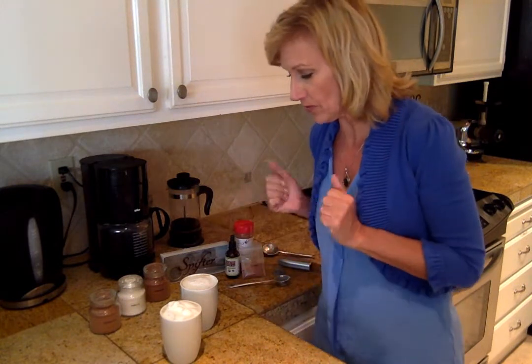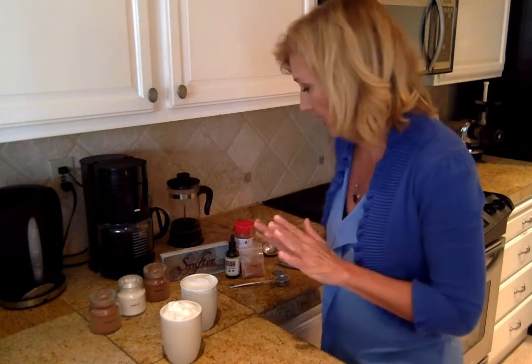Hey, it's Diane. I'm back with the last video in the series on how to make a perfect cup of coffee, with the final touch being using the Spifter. Here are two beautiful cups of coffee. My friend Giles is on his way over to share this with me because he couldn't wait to taste my idea of a perfect cup of coffee, so I'm getting it ready.